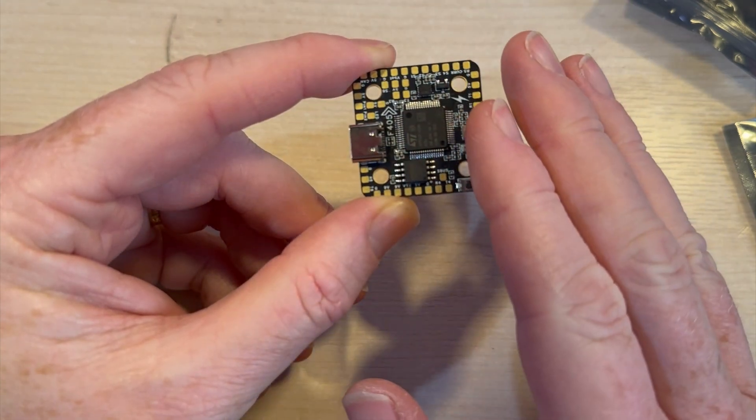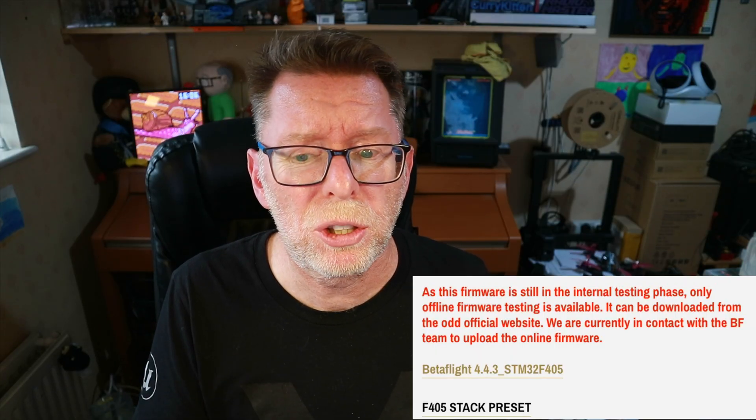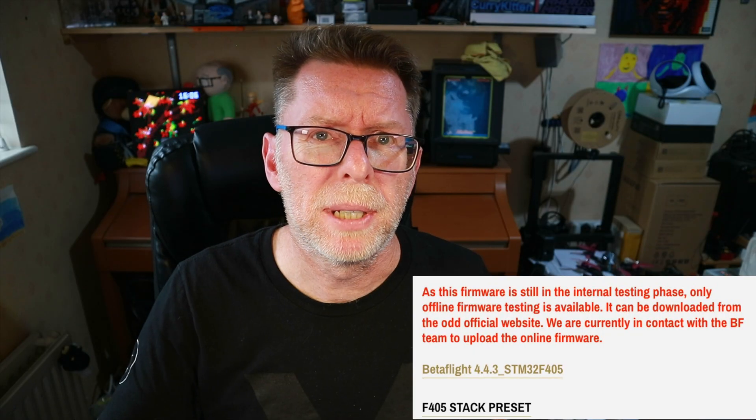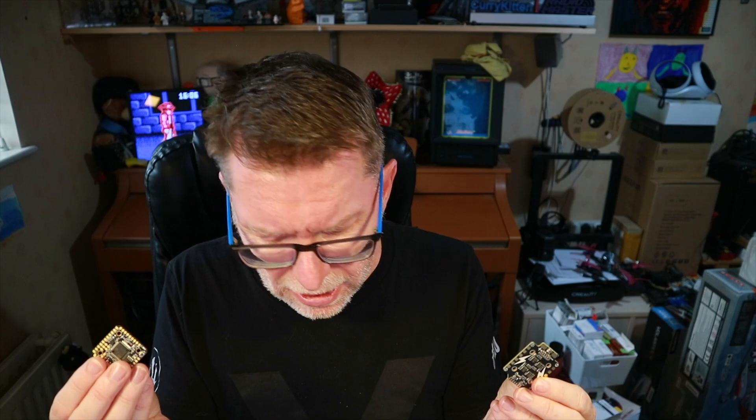There must be a downside to this, and there is one thing: they haven't quite finished the firmware yet — it's still in internal testing. It comes with a Betaflight 4.4.3 version and they're currently working on the firmware in consultation with Betaflight. That said, it probably won't be finished until next year, so it's a little while away. Perhaps not putting this in my most primo quad, but I'll certainly be finding something to test it out on, because the price is insanely good.